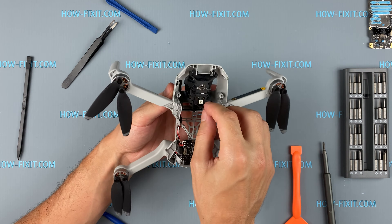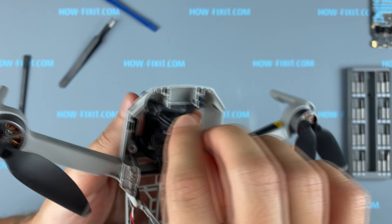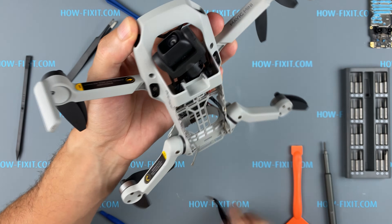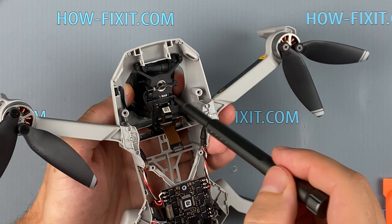Now begin the removal of the camera module with stabilization, also known as the gimbal. The gimbal is held on by rubber mounts. They are very easy to remove but for this you will need tweezers with sharp ends. Remove two screws on the camera module and disconnect the cable.